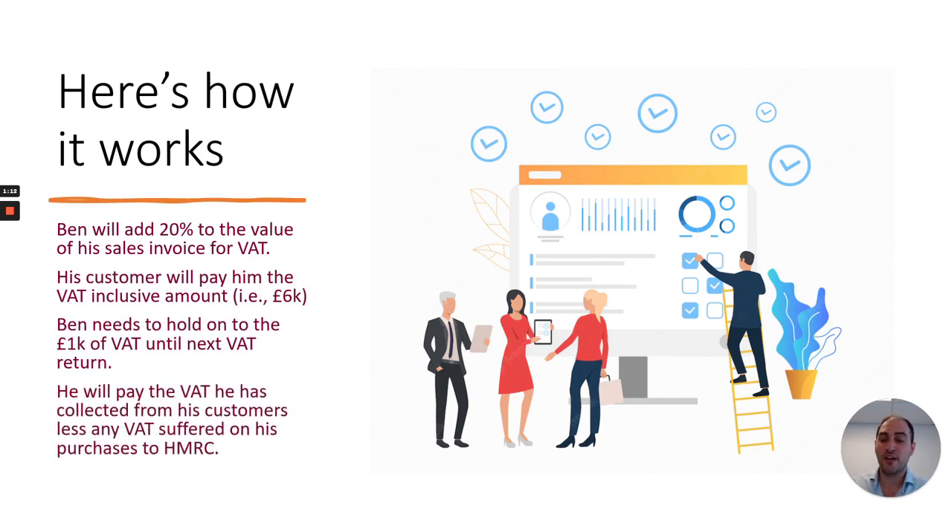Ben will need to hold on to that £1,000 of VAT until his next VAT return, and on his next VAT return he will pay the VAT he's collected from his customers, less any VAT suffered on his purchases, over to HMRC.